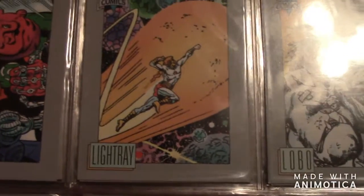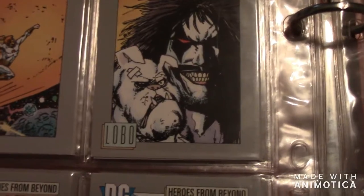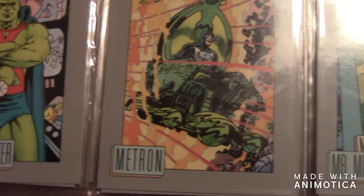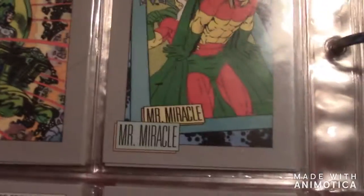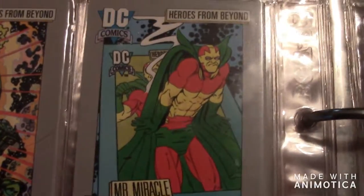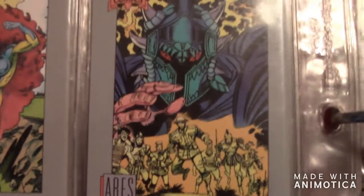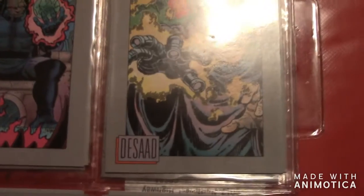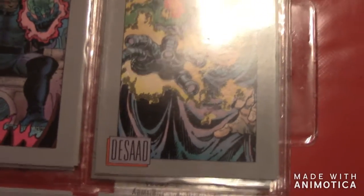Then the next one is Light Ray, then there's Lobo, then Martian Manhunter, then Metron, then Mr. Miracle, then there's Orion. Then there's Starfire — part of the Titans. Then there's Ares — a big villain of Wonder Woman. Then there's Blackfire.